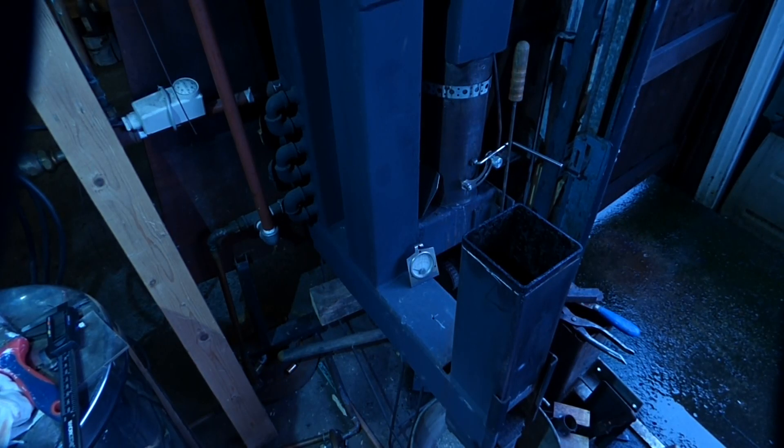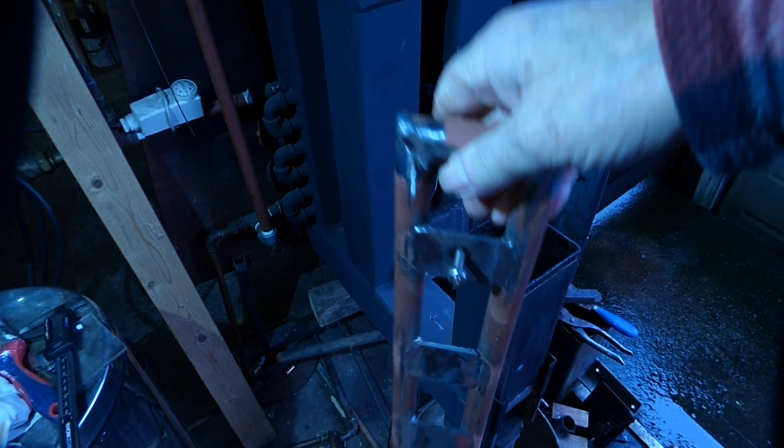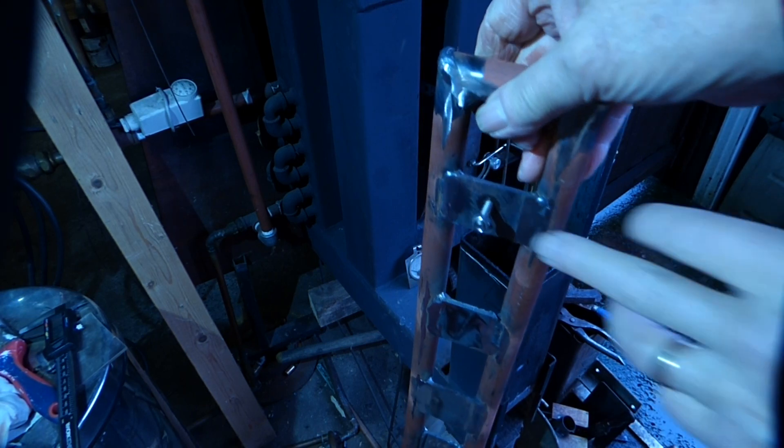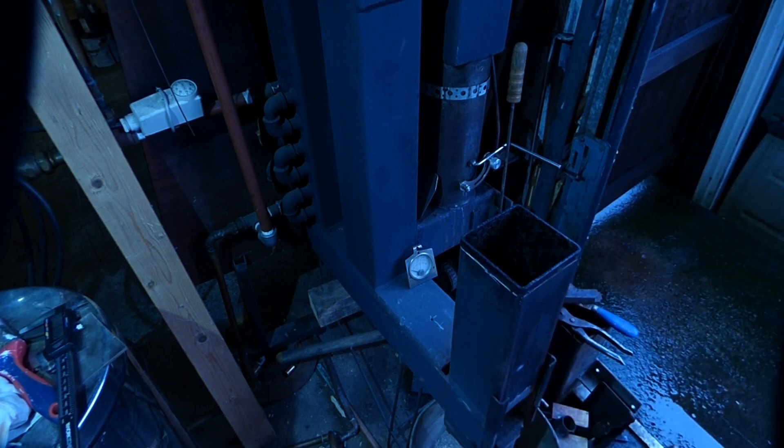This is the new heat exchanger I've made, I'll just show you what it's like. It's got a bolt in there and that pops up in the hole on the fire.